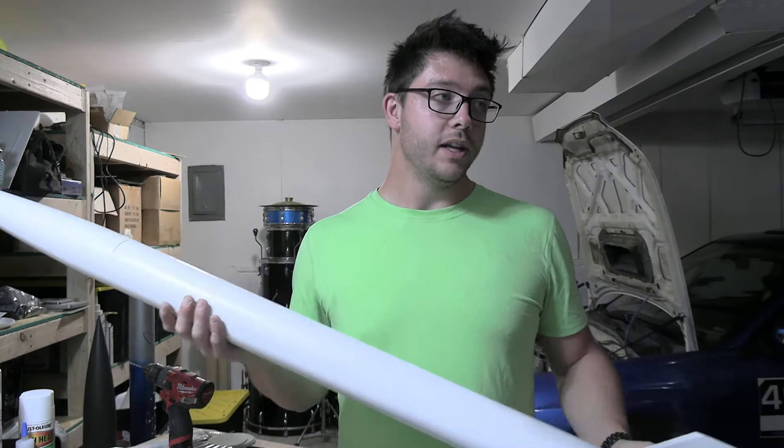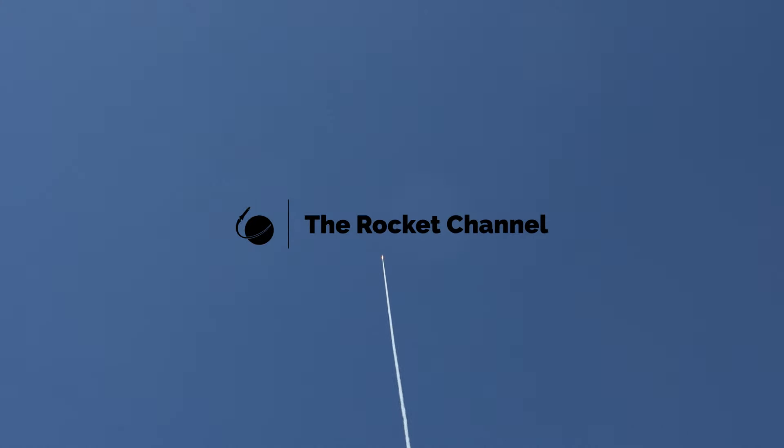Thanks for checking out the video. Please subscribe if you haven't already. This was a very exciting flight for me — getting over 40,000 feet. Hopefully I can set a new record next year. We'll see you next time.